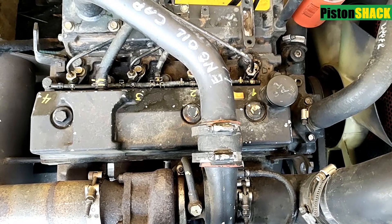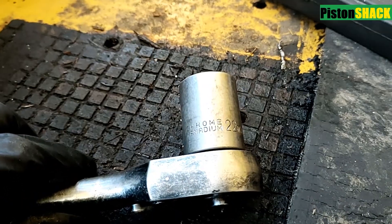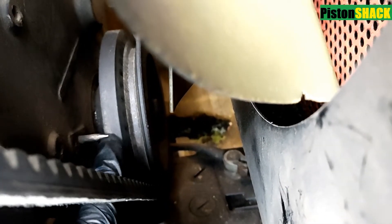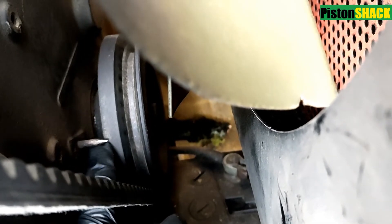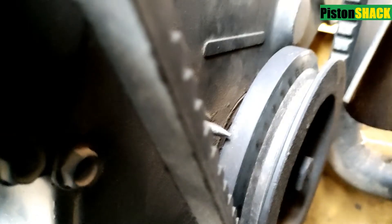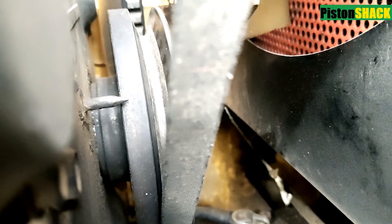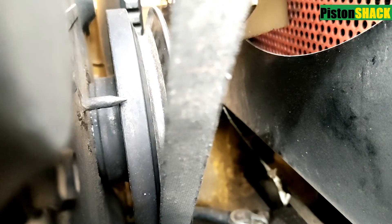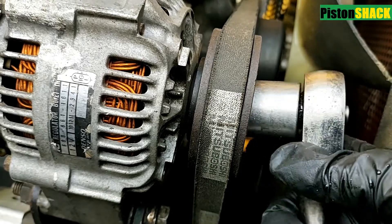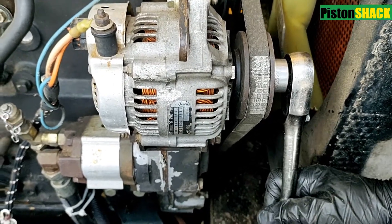For this job we need a 22 mil socket and a ratchet. Next, locate the pointer on the front engine cover near the crankshaft pulley. As you can see, that stud is your pointer. We're going to use the alternator pulley mounting nut to turn the crankshaft.